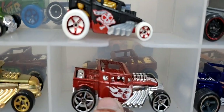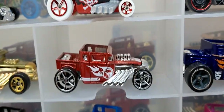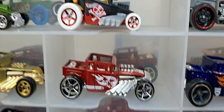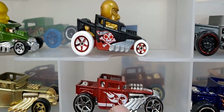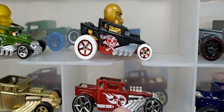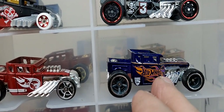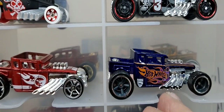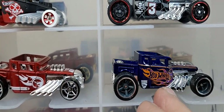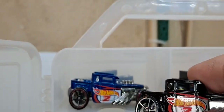This one was a 5-pack exclusive — they all had the treasure hunt symbol on them but they were not treasure hunts. They get mistaken for treasure hunts. It was before that logo was used for a treasure hunt — it was a fireball logo, then they just used it as a Hot Wheels logo. Another one with real riders. I think this is a more recent release — I don't think that one was a Boulevard. This one looks good in black — it must be the color variation for this one.